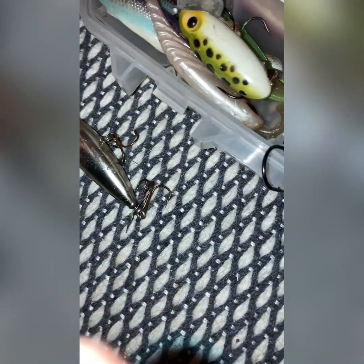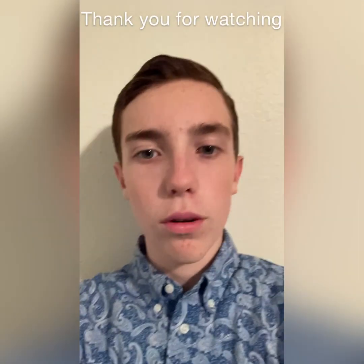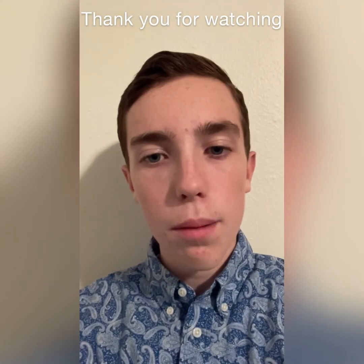Yeah, that's all my fishing baits. Thank you so much for watching this video. If you enjoyed it, go ahead and like it, subscribe, and God bless.